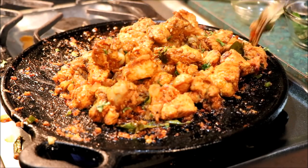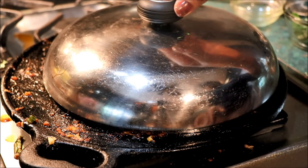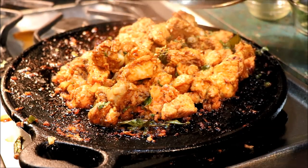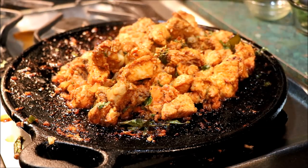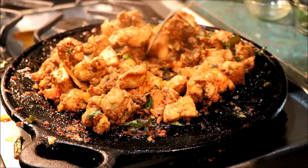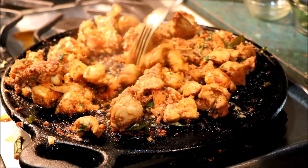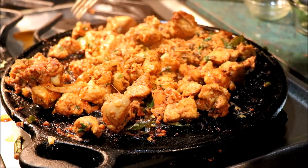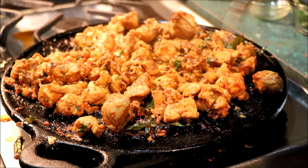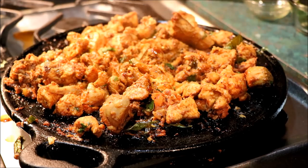We're done with medium flame. I'm going to cook this in 3 minutes. Now I'm cooking this in 5 minutes. I cut the chicken to 1-2 degrees. I cut the chicken a little.